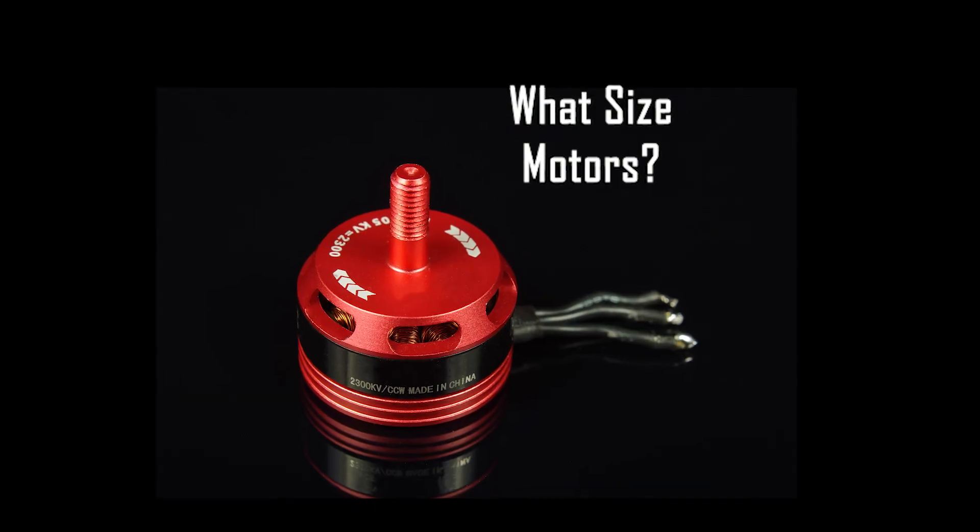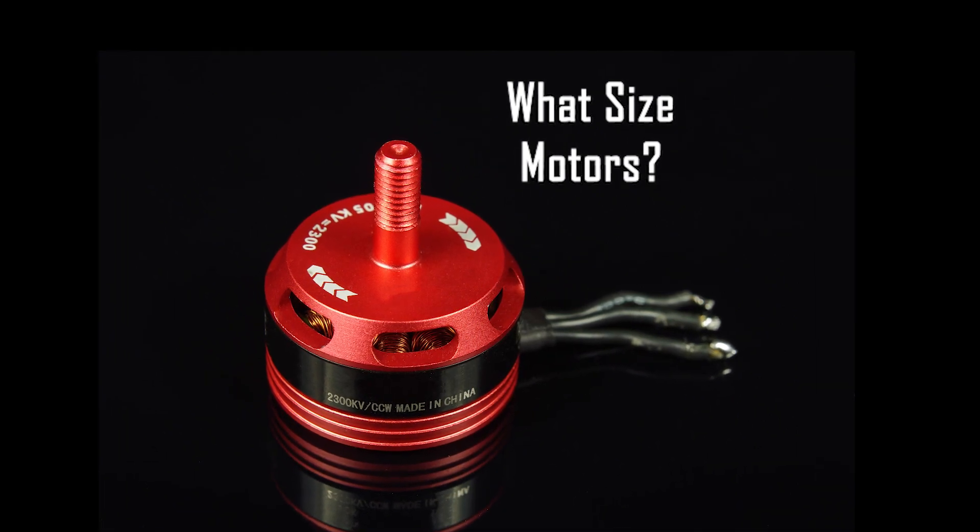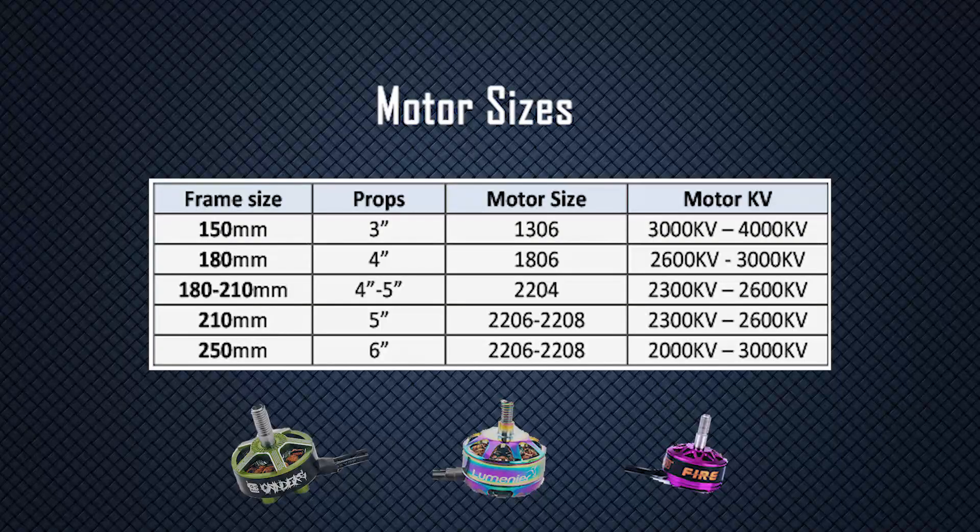So what size motors do I need? Well, the most accurate answer is: it depends. Here are some general guidelines to get you started. The prop and frame size help determine the motor size and specs.